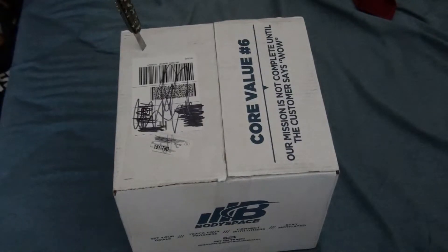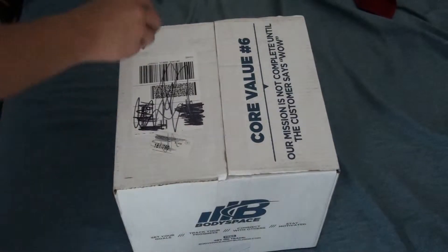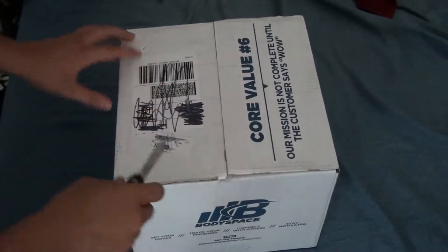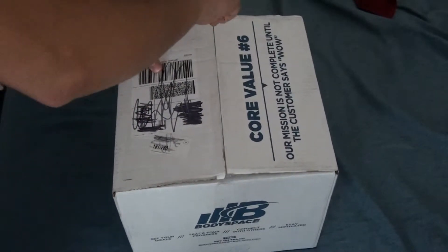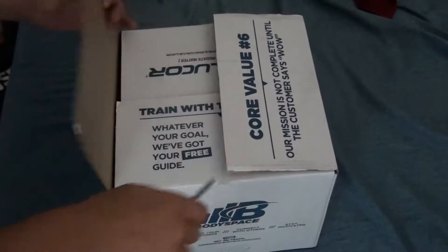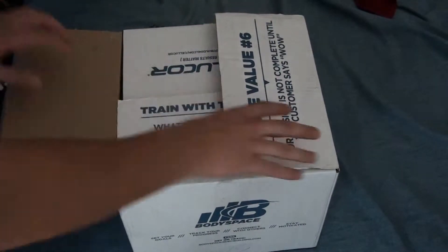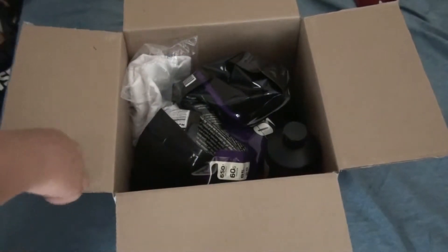Hey, what's up guys. Today I'm going to be doing an unboxing video of what I got from bodybuilding.com, just a small order. So yeah, this is what I got.